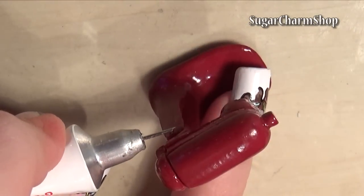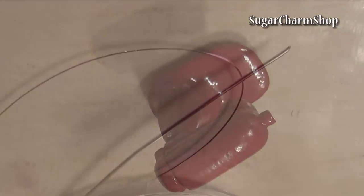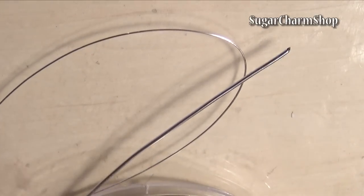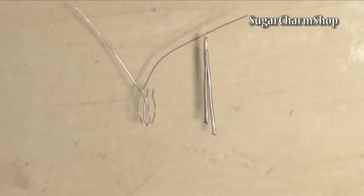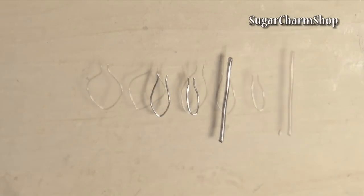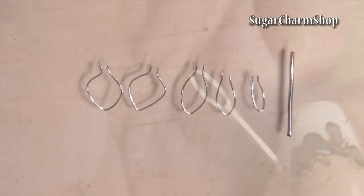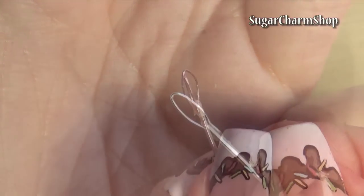Cut off the excess wire from the headpin and add a dab of glue to each side. To make the mixing part itself, I cut and bend some wire in 0.8mm and 0.4mm. Glue the pieces together one by one and finish off with a strip of aluminum tape.